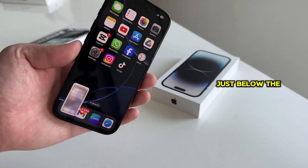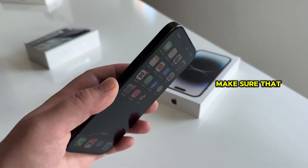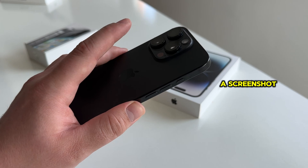Now just double tap your iPhone just below the camera, and you want to make sure that you double tap quickly, and then the phone will take a screenshot.